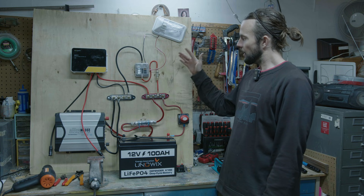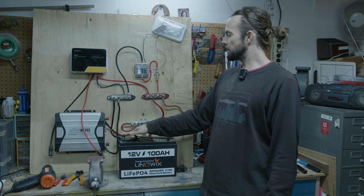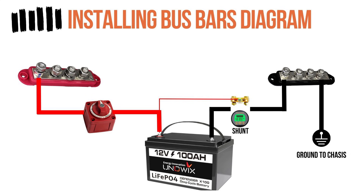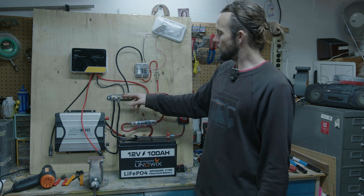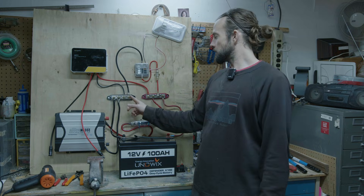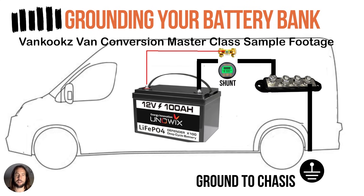These are 250 amp rated bus bars — all the links are in the description. On the negative side, right off the negative battery terminal we go straight to the bus bar. Here you can also add a shunt in line. I definitely recommend wiring a shunt — it monitors our batteries more precisely than a charge controller alone, giving us a more realistic picture of battery state of charge. The shunt interrupts the negative line and then goes to the common negative. Also in a real installation, from the negative bus bar you'd ground to the van chassis so the whole system is grounded.